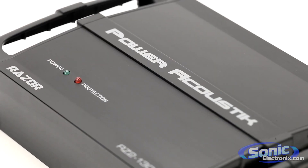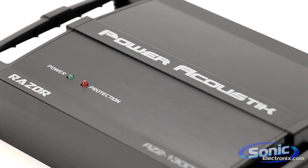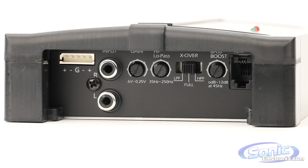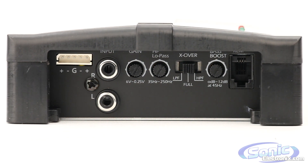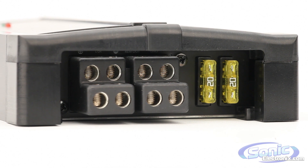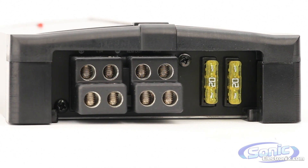Each amplifier is full-range Class D, giving you clean and efficient power whether you're powering a couple of subwoofers or a set of speakers. The Razor amplifiers feature three-way protection circuitry, high-quality nickel-plated RCA and speaker inputs, and as an added bonus, you get speaker-level inputs just in case you want to connect one of these amps to a factory head unit.